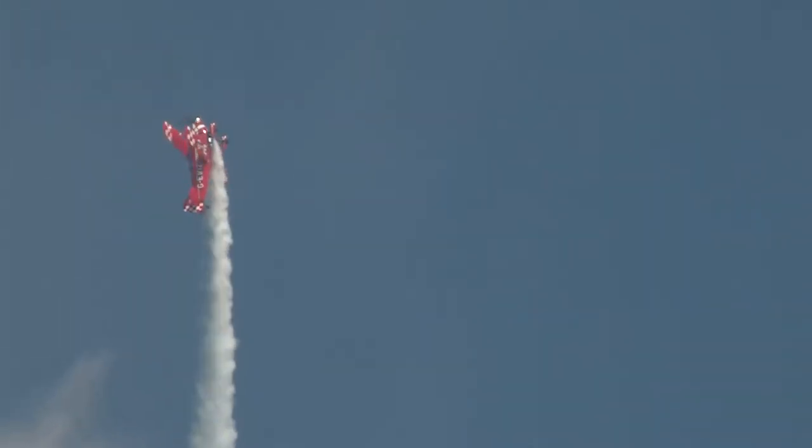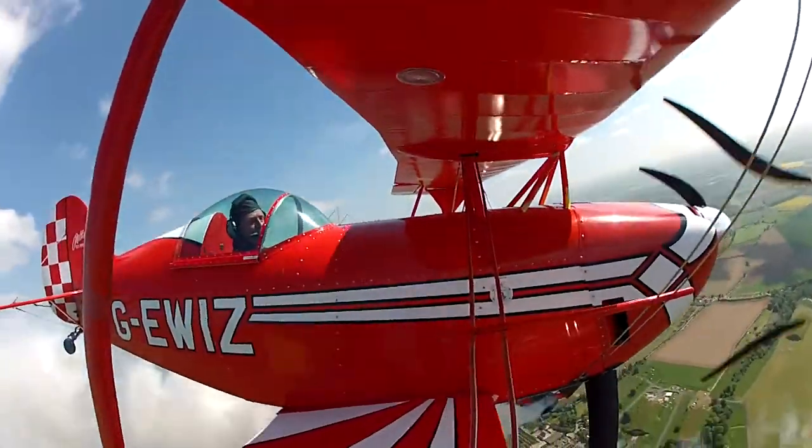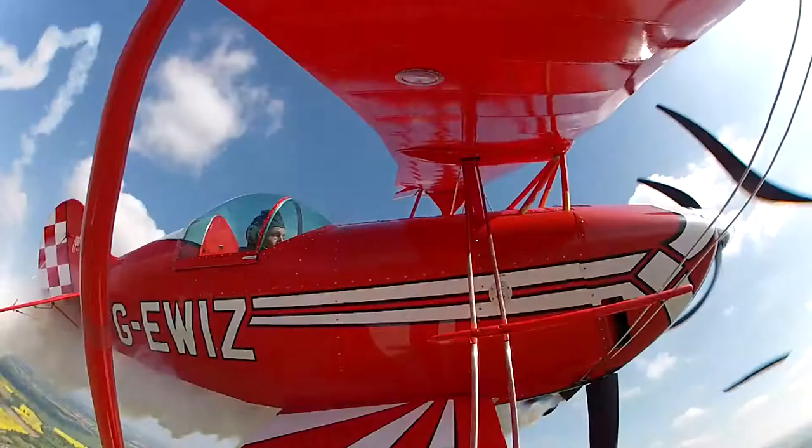It's intended to be a double stall turn. No, he's pushing it over the top — I think he decided against it. He's flicking it on the way down though.